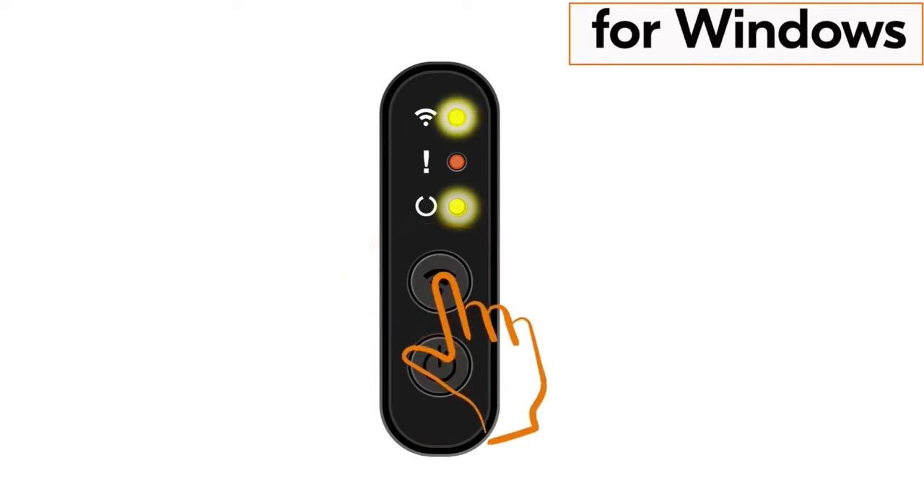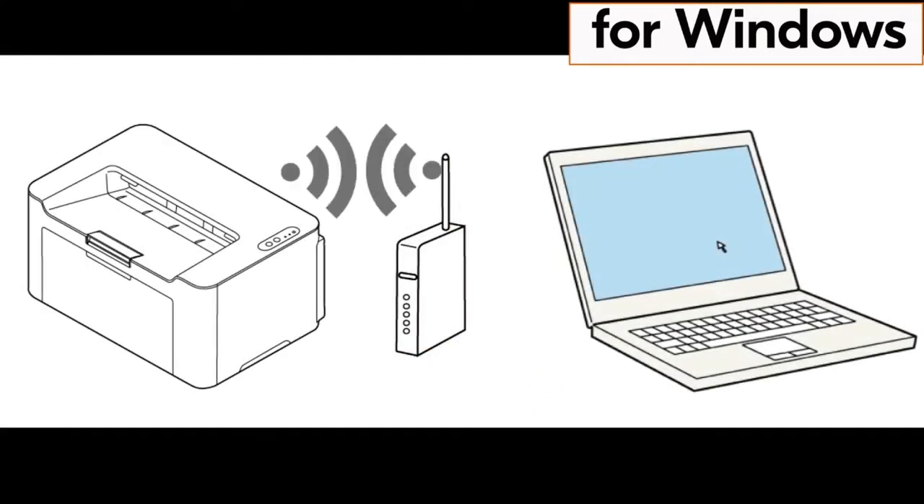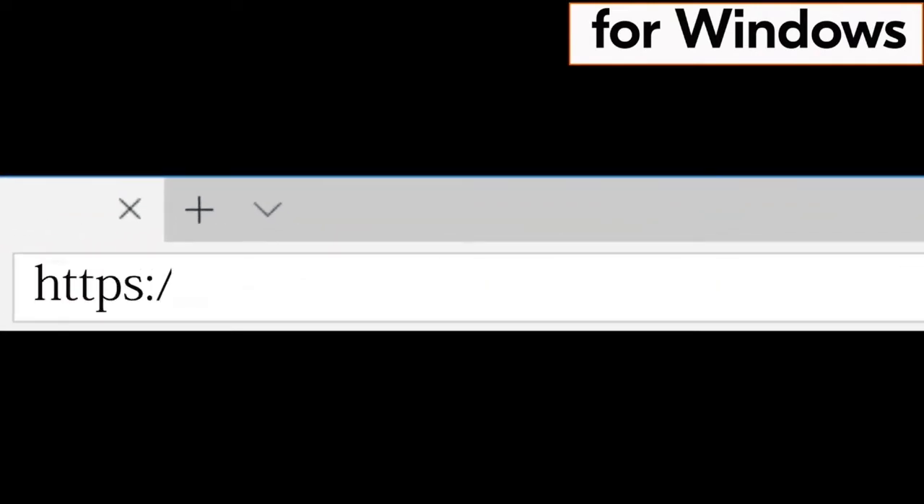The solid lamp indicates the machine and router are synced and your Kyocera printer is now connected to your network. Go to your computer and type in HTTPS://kyocera.info and press Enter.